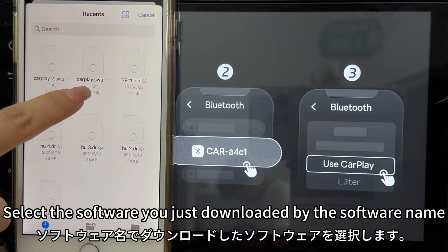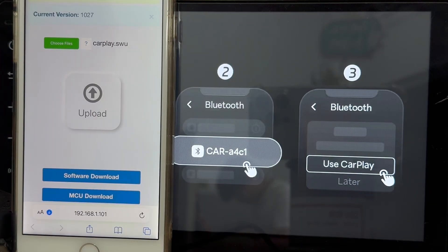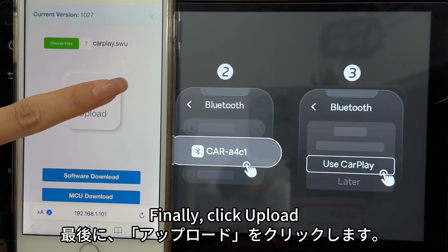Select the software you just downloaded by the software name, then click 'Open.' Finally, click 'Upload.'